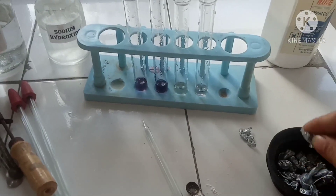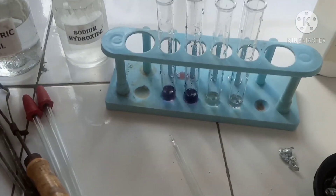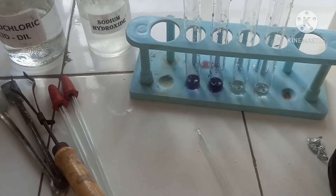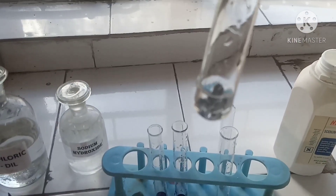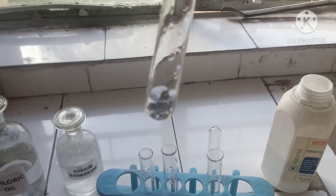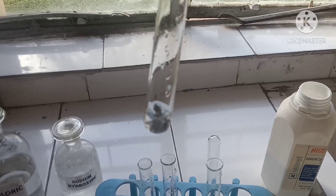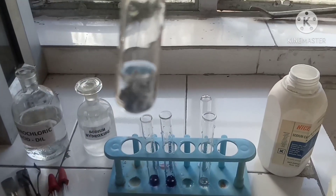Then we'll test with zinc granules. Sodium hydroxide, when it reacts with zinc, forms sodium zincate and hydrogen gas is evolved. The reaction is actually very slow — you will see that after some time there is evolution of hydrogen gas.